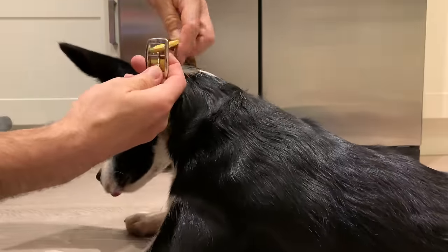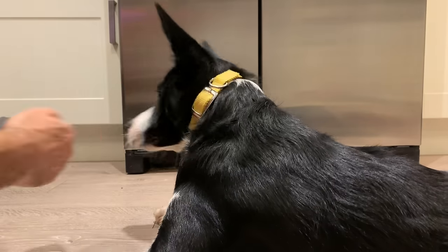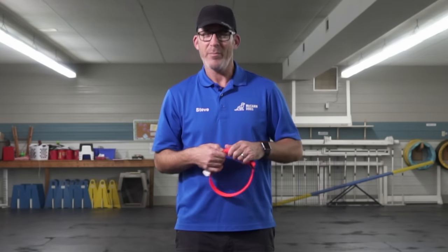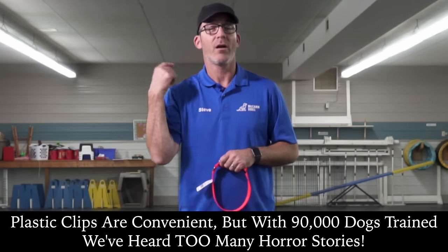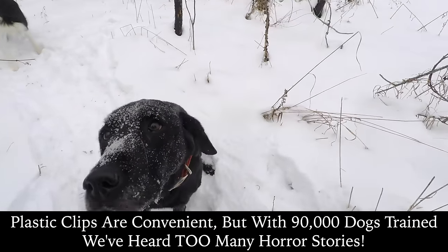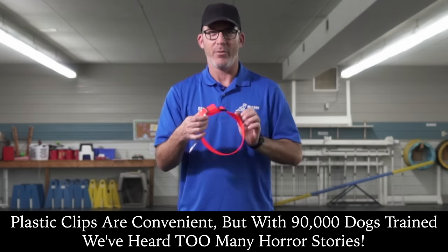Our preferred style of collar is one that has a metal buckle that allows you to slide through and place that pin in, giving you a secure connection. Plastic clips are convenient but they can also be a fail point. I've even reached down to take hold of a collar and accidentally hit that clasp, causing the collar to come off. Even in colder weather, as we approach winter months, that plastic can get brittle — so metal is a really good thing to have.